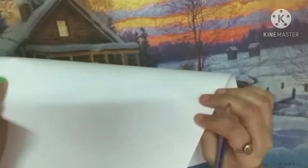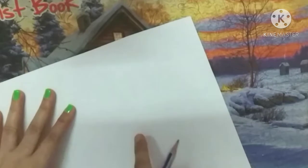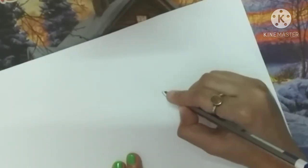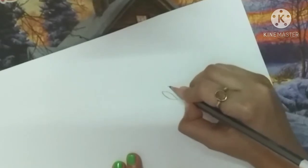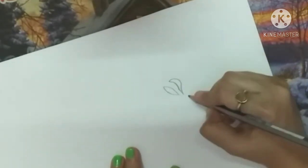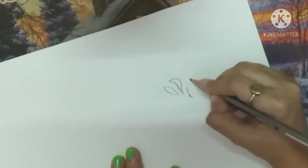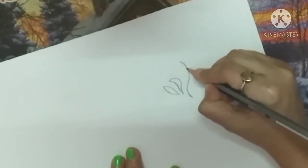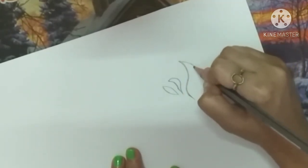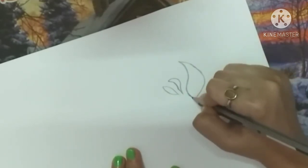So guys, first we are going to design a stencil and we need paper and pencil. Here we need thick paper — I have taken a piece of thick paper, you can take any thick paper you have. I prefer thick paper because thin paper can tear when you cut it. Then we need a design to draw.